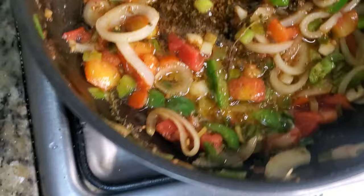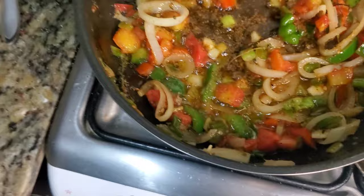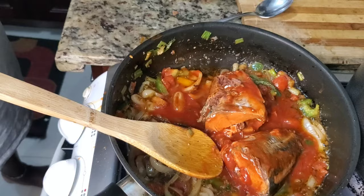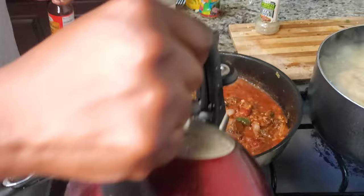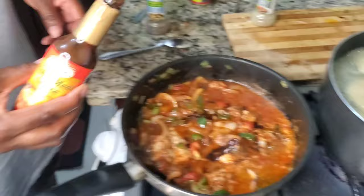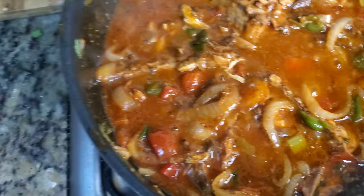Next up is our jack mackerel going in. I'm going to add a little bit of water — not too much, just for some extra gravy. Now I'm going to add my fish and meat sauce. I've added everything including the black pepper for those who were wondering.